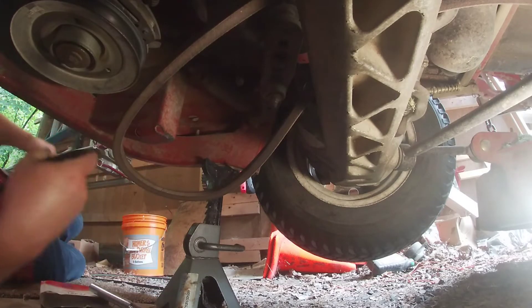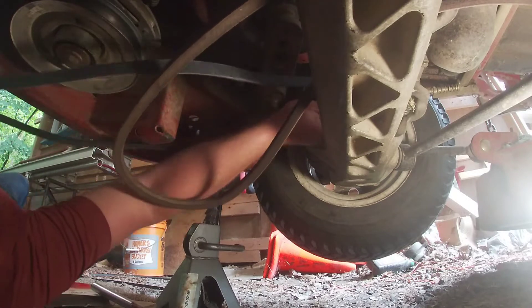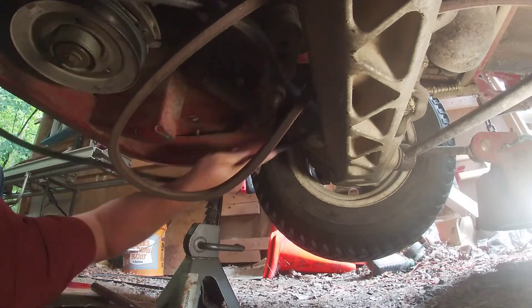Take your new belt and try to remember how you took the old one off.